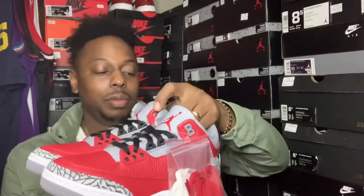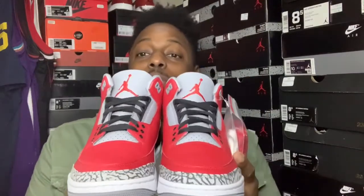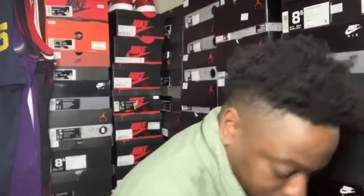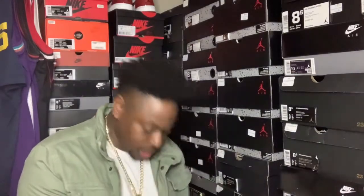I wanted to go ahead and get this review out because I will be rocking these tomorrow. I want to get y'all a review out before I put them on feet. I might have to throw a few pictures up with them on. But they're pretty dope, though — the Red Cement, the Red Unite, whatever y'all want to call them. I say Red Cement. The retail on them is just $200. That ain't bad — I think that's the same price as the black ones. Yeah, those are $200 too.